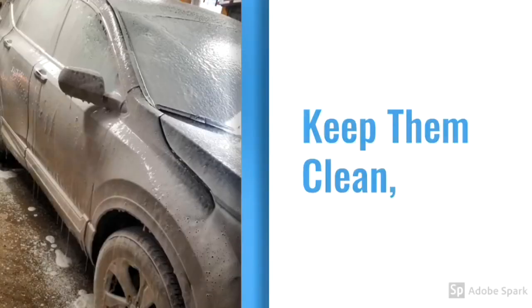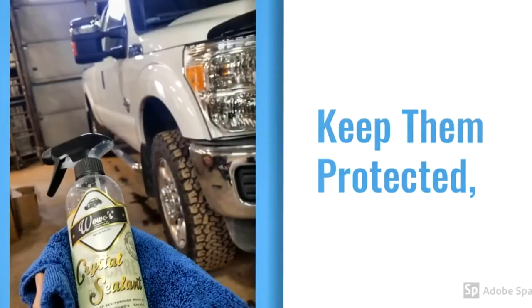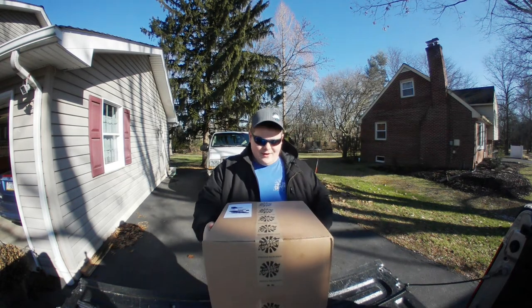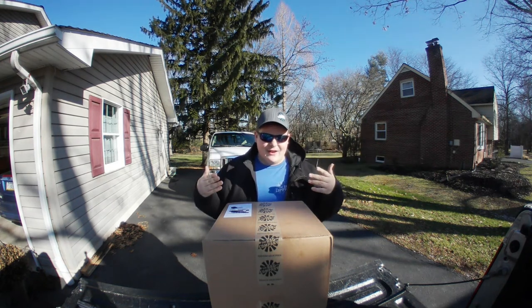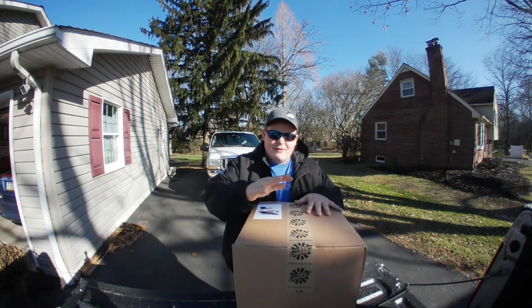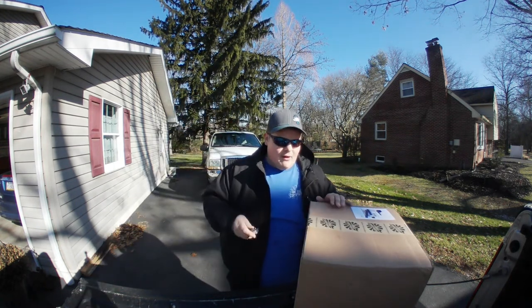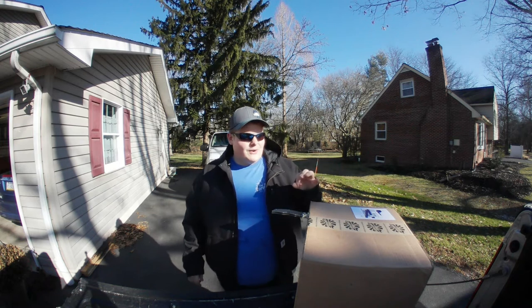Thank you all so much for watching, and let's hop right into the video. I wanted to do a quick unboxing. I'm wearing sunglasses and my Rag Company hat because I'm trying to use the sun for decent lighting, but it kind of hurts when it's in your eyes. This is my WoWo's products from the Rag Company. I am extremely excited — I was recently out visiting the Rag Company and got to play with most of these out there, which were phenomenal.